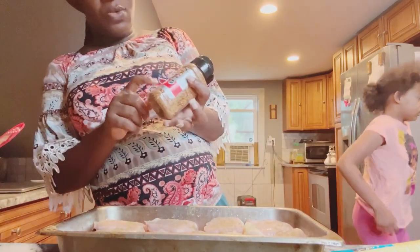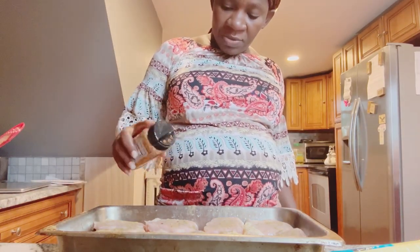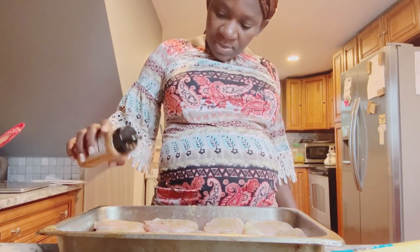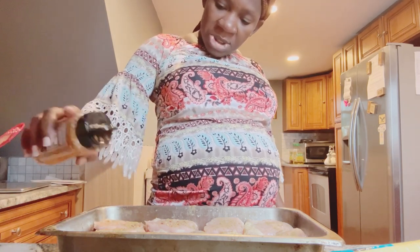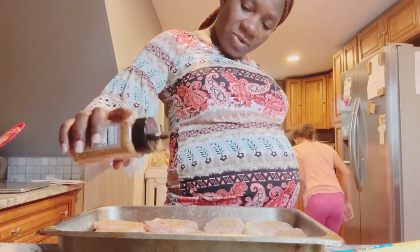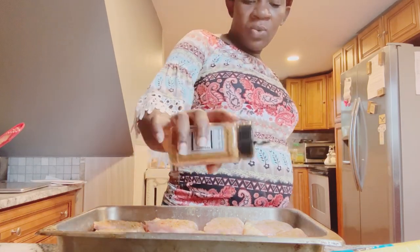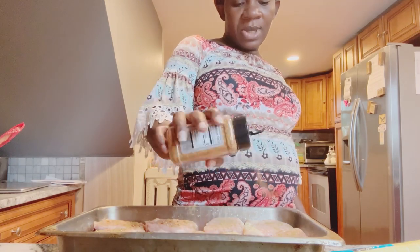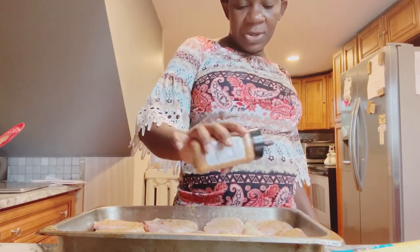And then I put this Weber chicken seasoning — a different blend. So each side has a different seasoning blend, and when you bake it, it gives it that unique, delicious, mouthwatering taste. It's just like — every bite has a different taste and flavor to it.